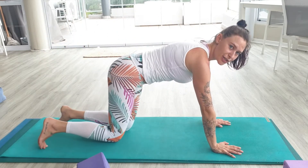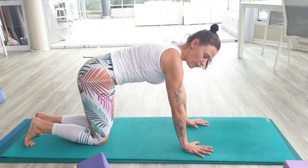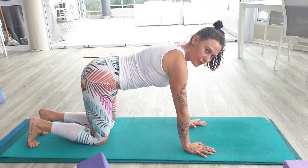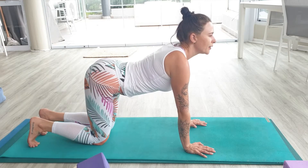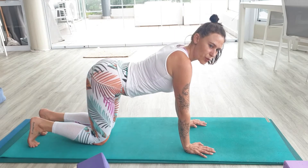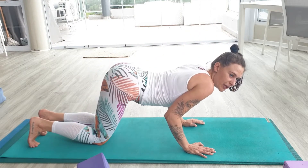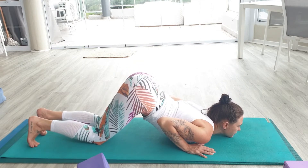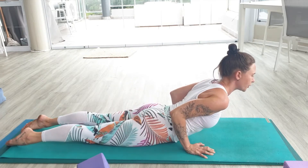Knees, chest, chin is literally starting on all fours. Your toes can stay flipped under. Lift your sit bones up, take your gaze forward and high, keep your elbows moving in towards the body. Then drop the chest in between the hands — chest and chin to your mat. So knees, chest, chin. From there it will allow you to ripple through into your cobra.